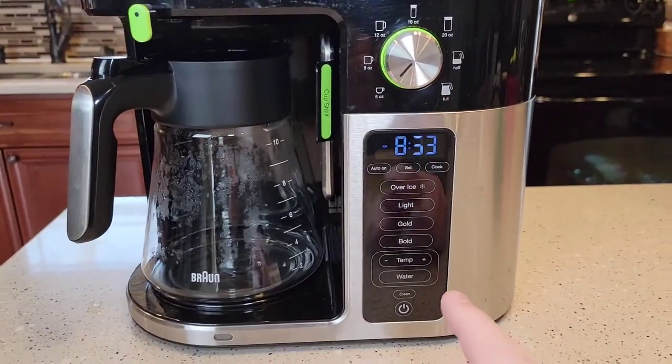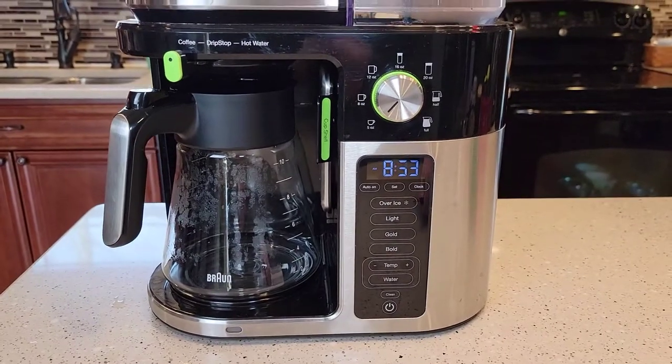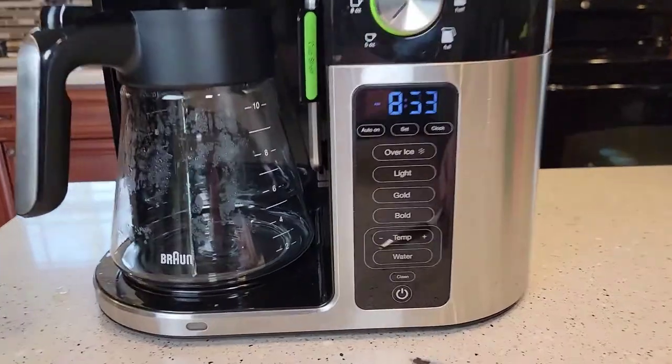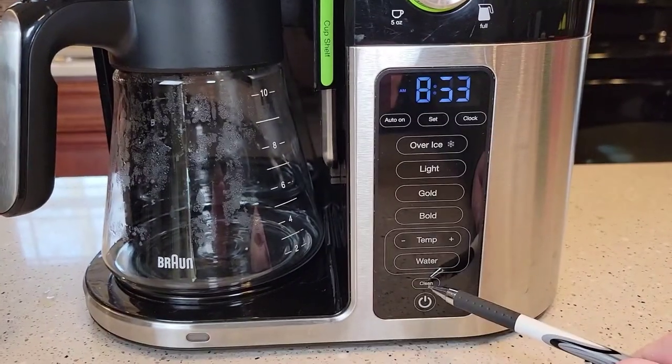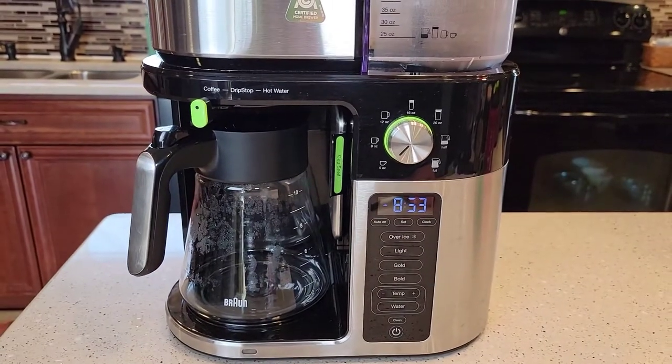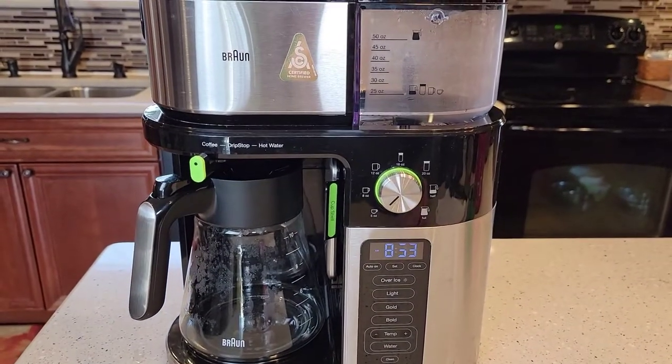Some other features — it does have an altitude setting where you can set what altitude you're at. It also has a clean function, and you can tell how hard your water is. If your clean light comes on, it's time to descale your coffee maker — I'm going to do a separate video on how to descale this Braun coffee maker.